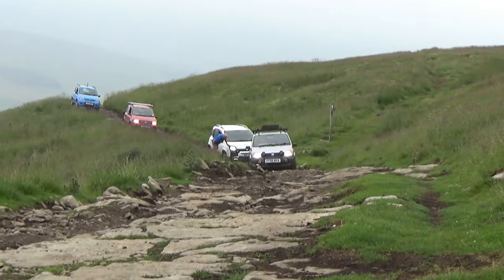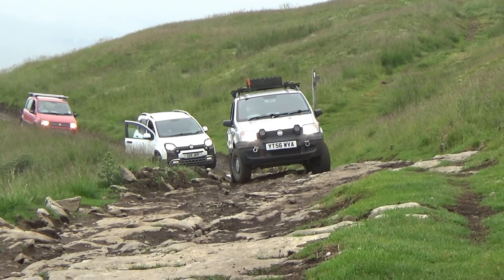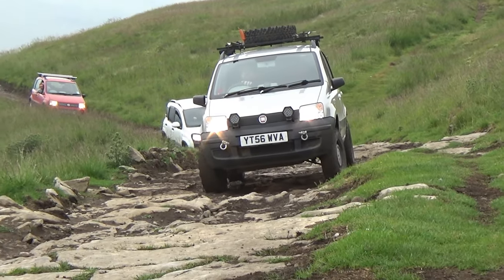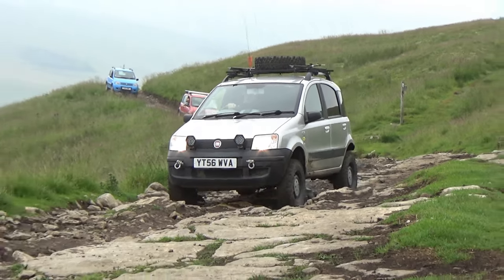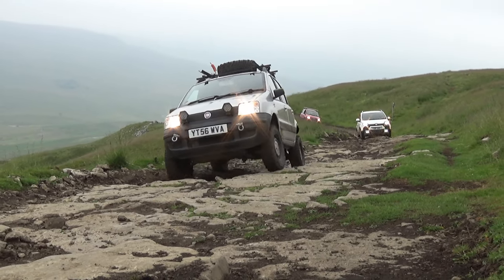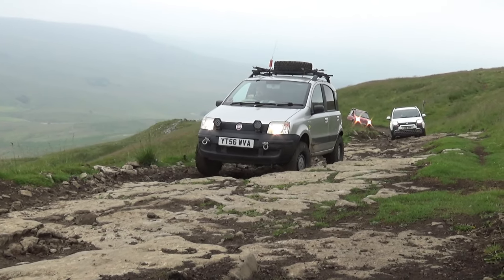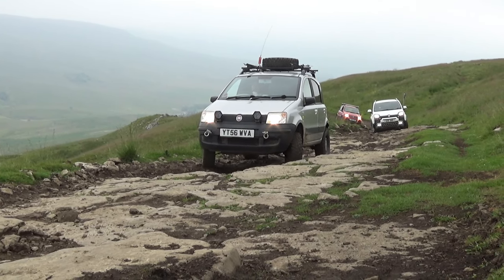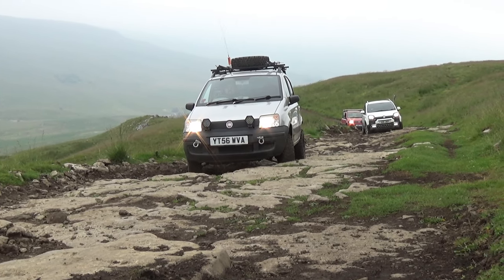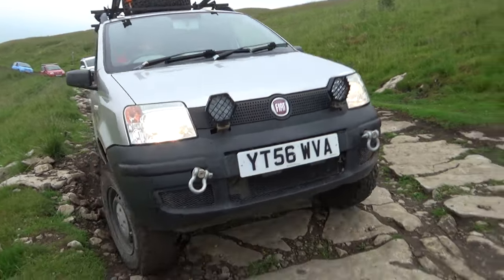I hope that has answered some of your questions about this car. If you have any questions about anything mentioned in this video, the comments section is the place to ask. You can also go on our Facebook group UK Panda 4x4 where I've gone into quite a lot of detail about the modifications. If anyone watching has a similarly modified car and wants to go through their modifications on our channel, get in touch and we can make a video similar to this about your car. Subscribe, like, and keep watching — it really helps us. Thanks a lot, goodbye.